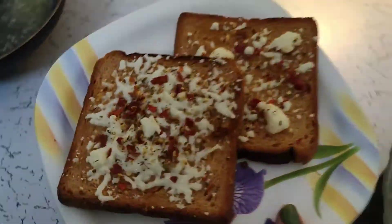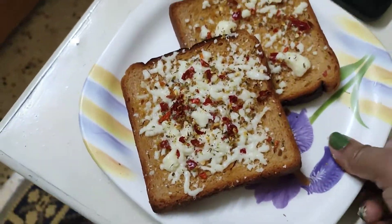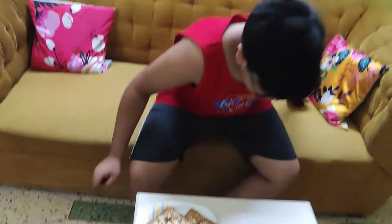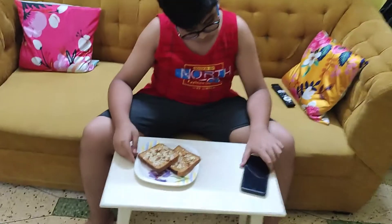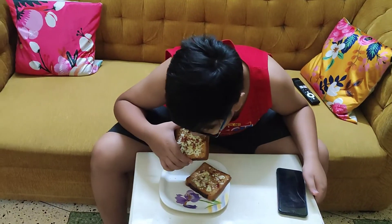Now let's eat. Let's try. Let's taste it. We have a taste it? Yes, let's eat it. Now let's eat it. How is it? Let's try to make it better.